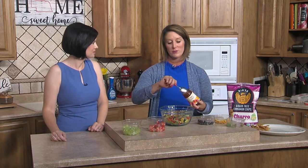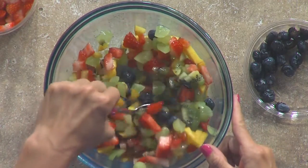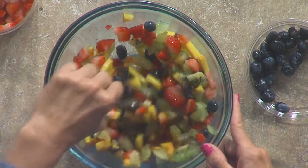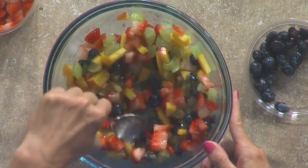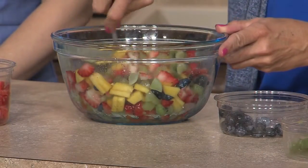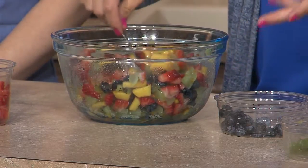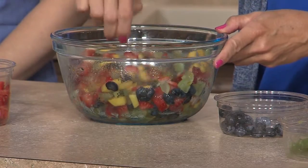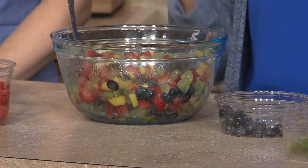What I am going to do is utilize some apricot preserves. What this does is it creates a little bit of a sauce. You do not have to use much — probably about two tablespoons — because then the juice of the fruit starts meshing together and the flavors just blend very well. If you don't have apricot preserves, strawberry preserves would work perfectly too. It just creates a binding sauce for our fruit salsa. This fruit salsa does not have any extra added sugar. We're not making a syrup. If you just let it sit for six to eight hours, all the flavors really mesh together.